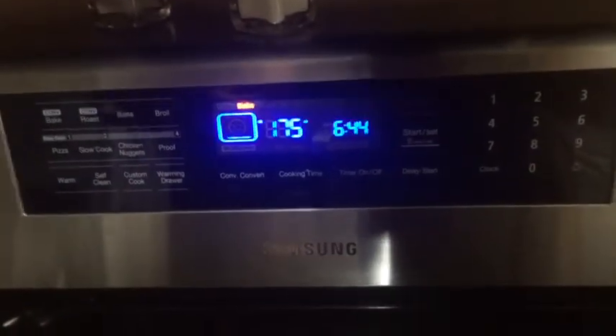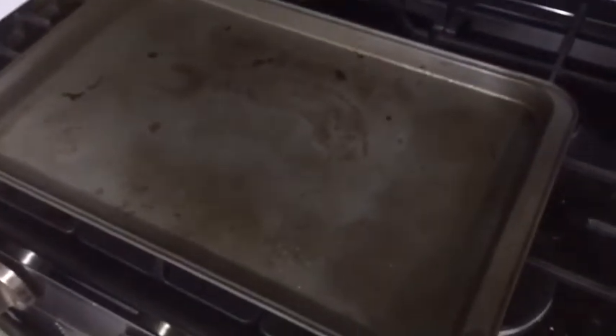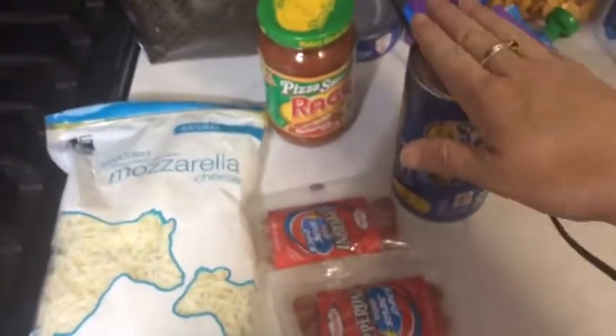I have preheated the oven, or it's preheating, to 350 degrees. I have sprayed my baking sheet with cooking spray. Now I'm just going to open up the biscuits and flatten them out.